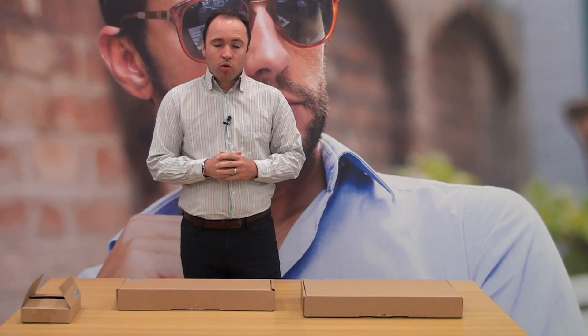Welcome to the display showroom. In today's episode we're going to take a look at a new LED light — specifically the new LED exhibition light.